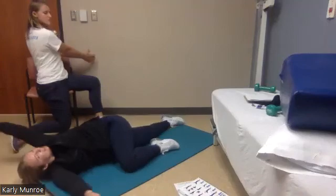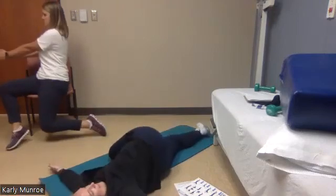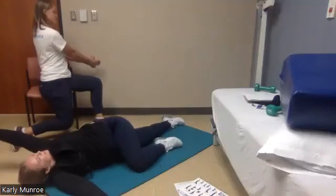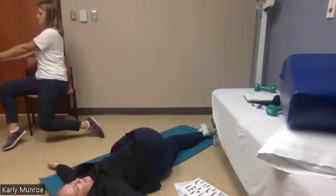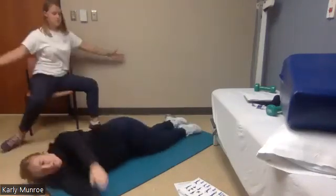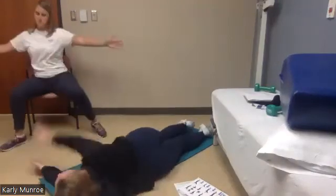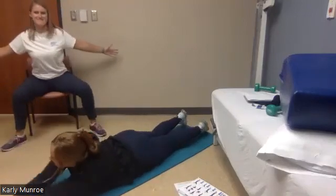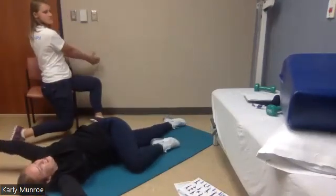Making sure our knee stays on the ground — six, that's six. Seven, three more. Eight, two more — almost there, good job guys.